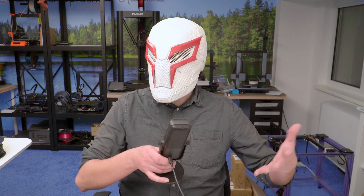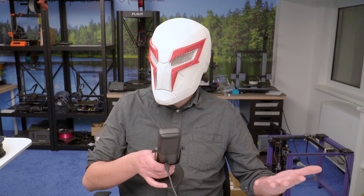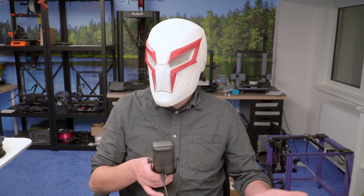I literally just broke my mic stand trying to put this on again because I am that clumsy. It looks good when it's on. The process of putting it on, however, I definitely did not sell.